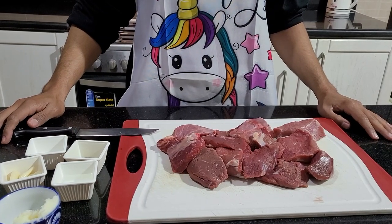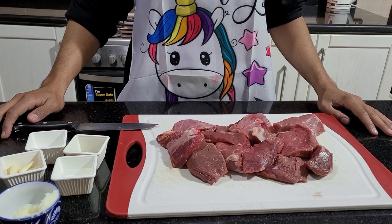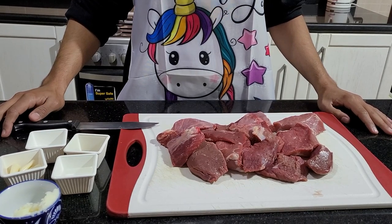Hello everyone, this is the Egyptian Guy. Welcome back to my channel. Today we're going to be making Egyptian style beef stew with a splash of vinegar.